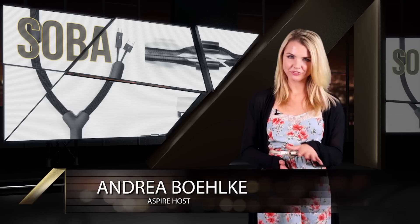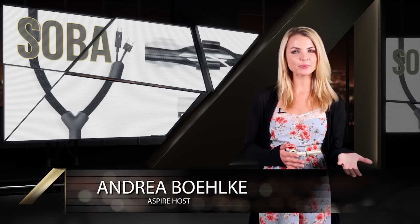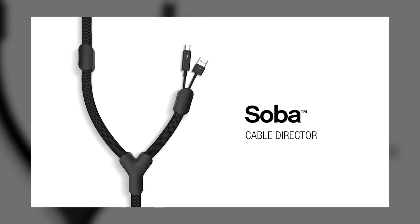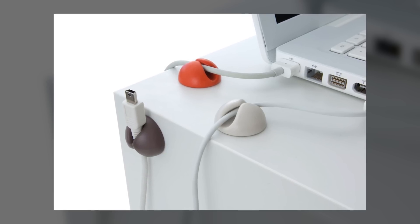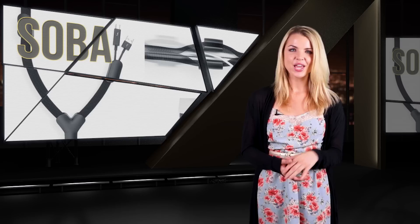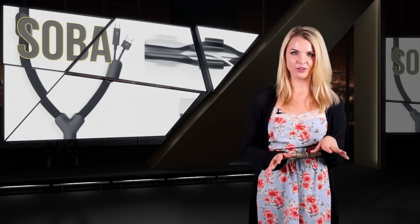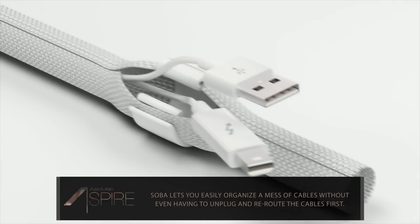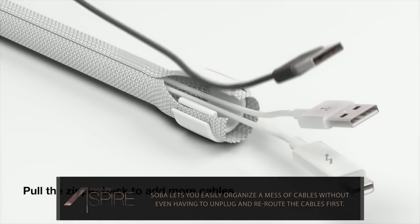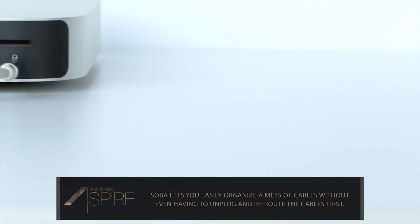This next one is for all you neat freaks out there, at least when it comes to your workspace and home entertainment setup. This is Soba, and it's by the guys over at Blue Lounge who made CableDrop, which is another handy cable management system. But Soba takes things to a different level. These inventive cables let you zip up and route all of the cables going to your computer, laptop, or TV, for example, so you're left with this instead of this.